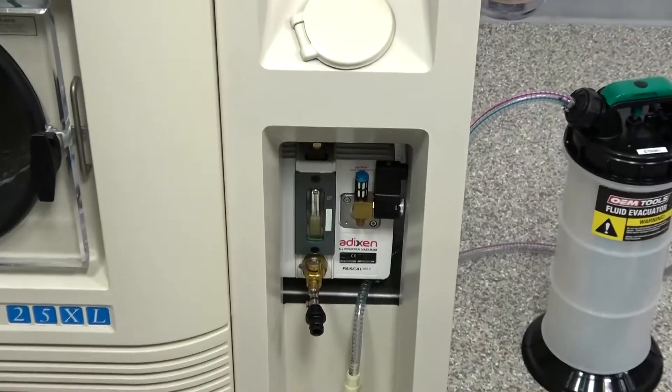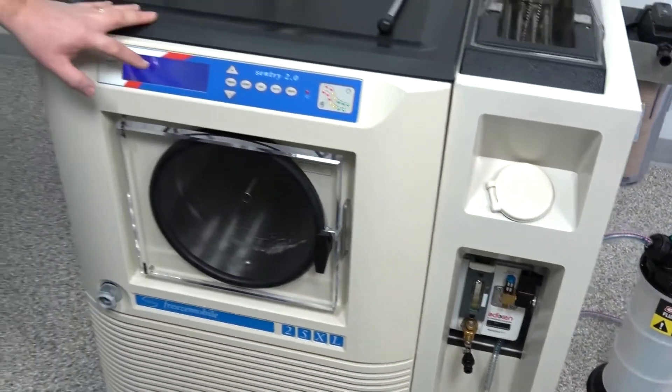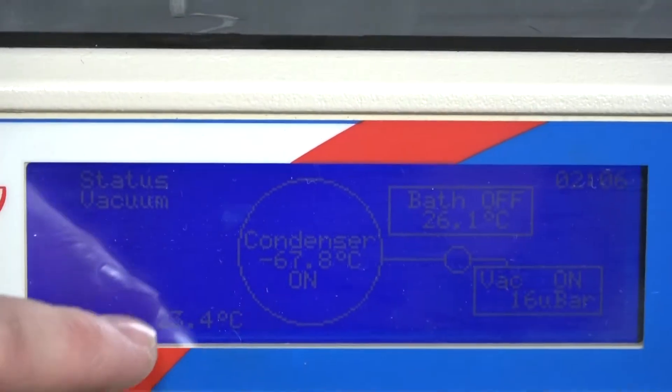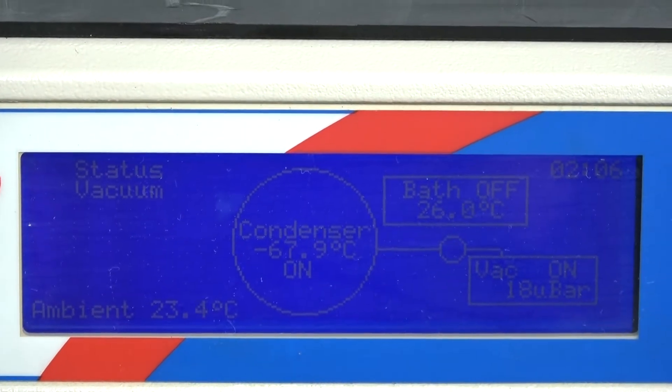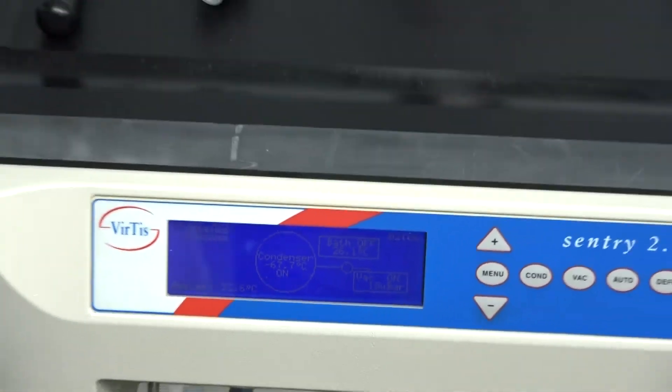It's a great running machine, running at factory specs. You can see right now it's cooling at about negative 67 degrees. If we had the right ambient temperature, we'd be able to achieve negative 70, which is the factory spec — just an awesome running machine.